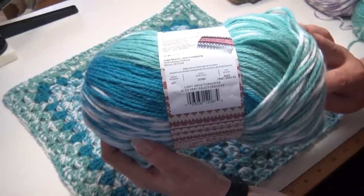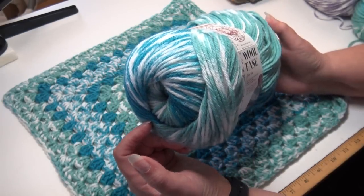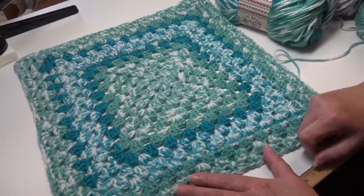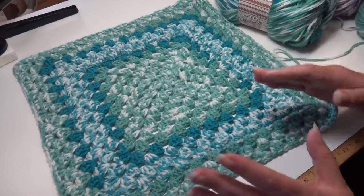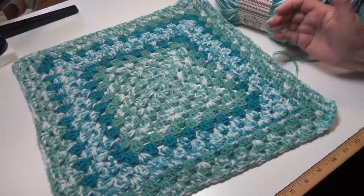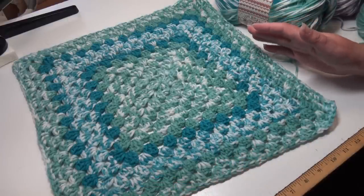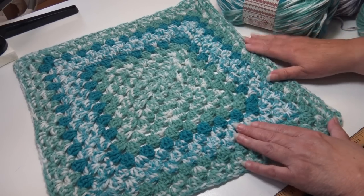The next colorway is light aqua turquoise, color 207BO — beautiful colors of blue and turquoise. I decided to make a granny square because everyone has different things they like to make. This is what it looks like if you want to make a granny square. I did not color control this, so it makes the granny square look a little off-center because of the color changes — it brings this green out and distorts it a little bit. If you like to make a granny-style afghan, this is what it would look like.